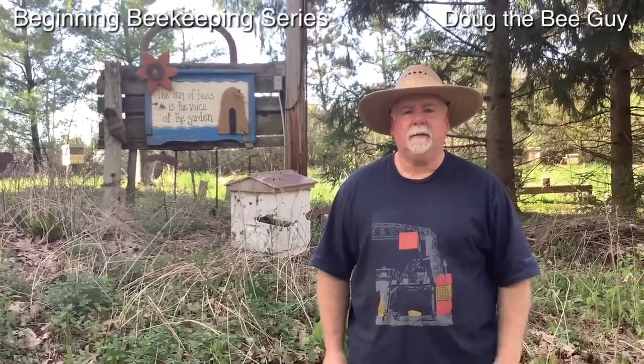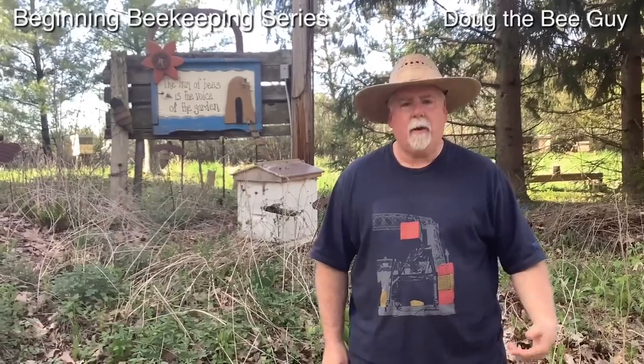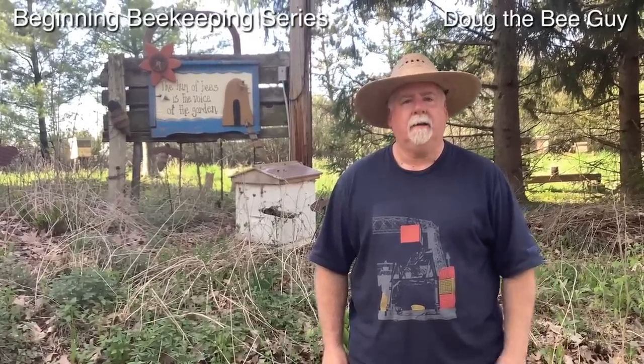Hi, I'm Doug the Bee Guy and welcome to this episode of the Beginning Beekeeper Series. Today we're going to talk about where to put your bees and why. Now let's get started.